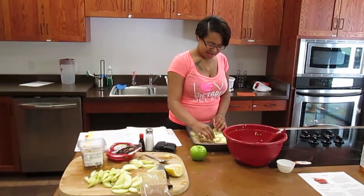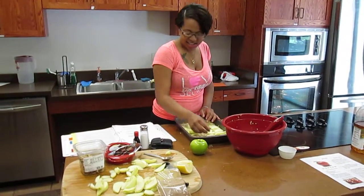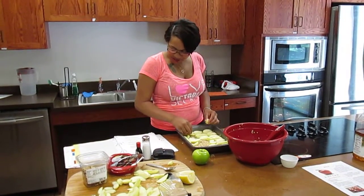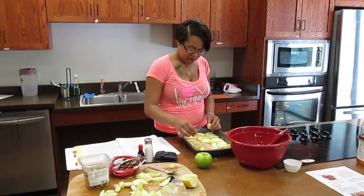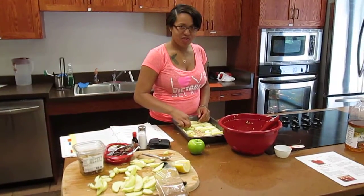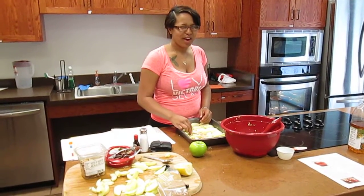So I noticed that you were making a sauce earlier. Tell me about that delicious looking sauce. With our sauce, it is an apple cider sauce and it consists of apple cider, cornstarch, and water. We took the apple cider and boiled it, then we added some cornstarch and water, and then at the end we added butter to make it into a caramel apple sauce.